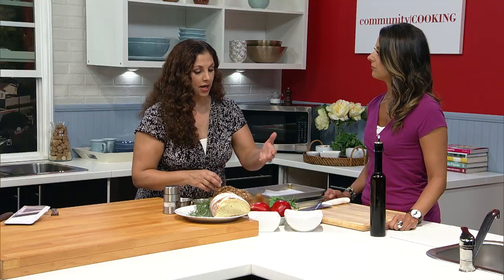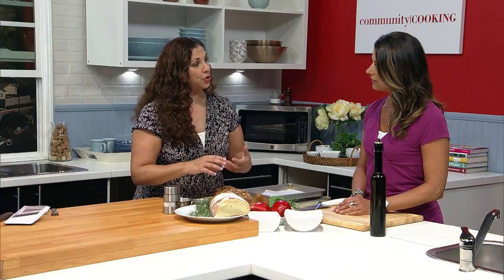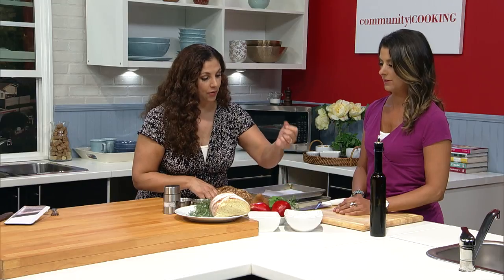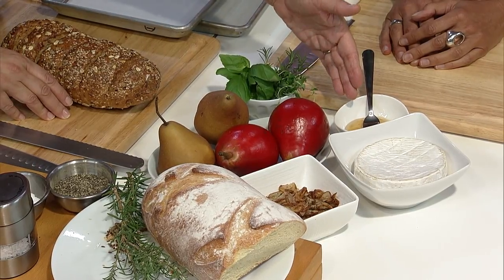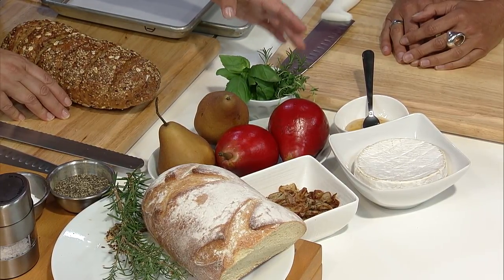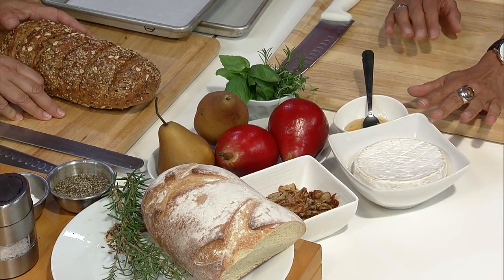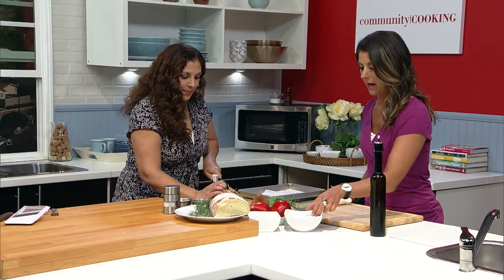Then we have our pears. You can use Bosque or Anjou — or any pear you have. They don't have to be too ripe. We have triple crème brie — of course, very French. Some beautiful raw honey and a selection of fresh herbs. This particular one is going to incorporate some chopped rosemary and some fresh thyme. It's healthy — there is a little brie, but the French, last time I was there, you don't need a lot. You walk and it's just all about balance. Who doesn't love some brie?